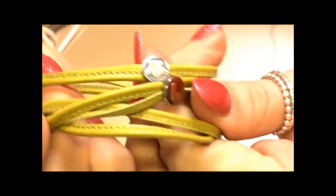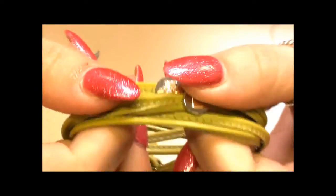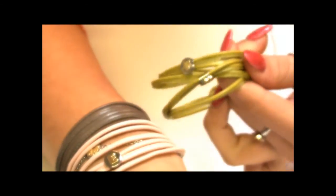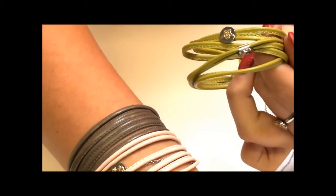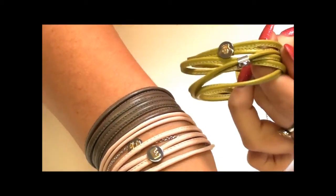So you can see here you have the two little charms on the bracelet. This colour would actually be lovely along with the two I have on. These leathers come in a whole variety of different colours. You can go onto the Argento website at www.argento.com to see the whole collection.